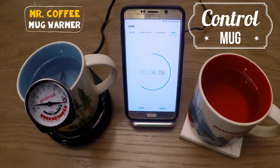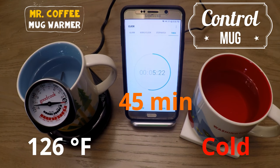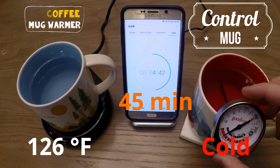Coming up to the 45 minute mark, we see it drop to 126 Fahrenheit, so it's still way above 120 degrees Fahrenheit.